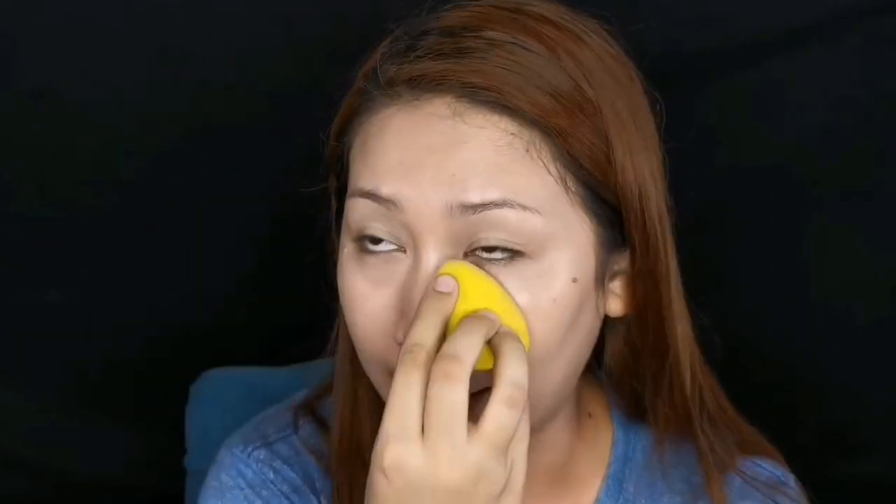Now if you have oily skin, the problem with this BB cream is that it's very dewy, very fresh and flawless looking. So if you're oily, you might want to bake. So basically, baking is placing powder in the areas where you tend to get oily and letting it sit.